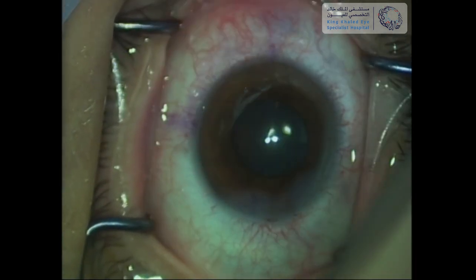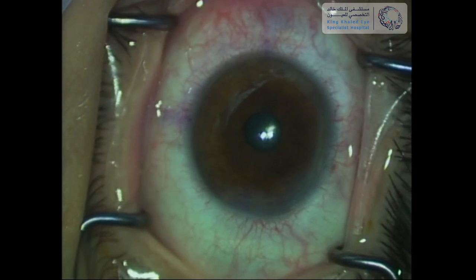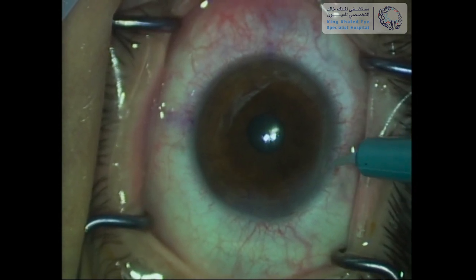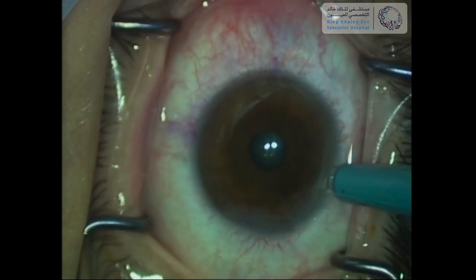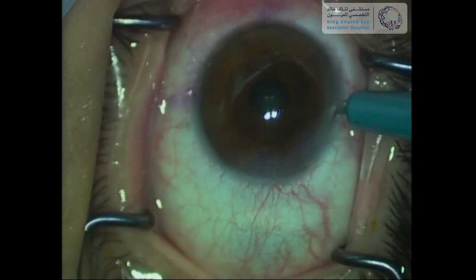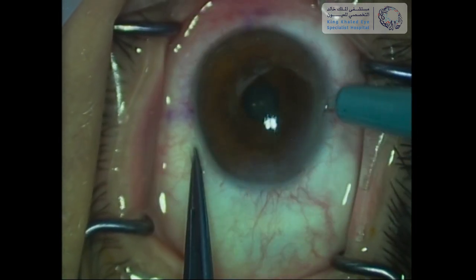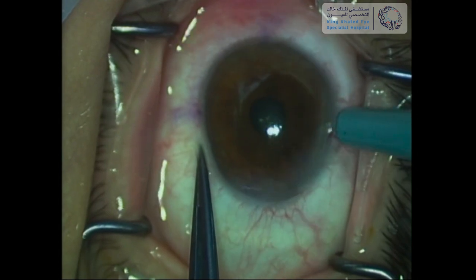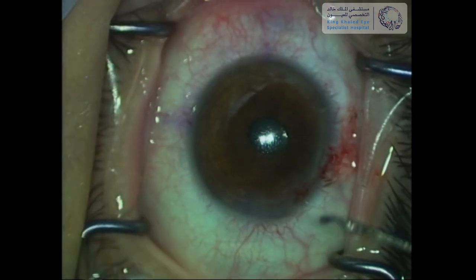Miochol is then injected to constrict the pupil. Given that this is a hyperopic ICL that does not contain a central hole, we proceed with creating a surgical peripheral iridotomy to avoid post-operative pupillary block. The side port is enlarged a little with a super sharp blade, and the surgical PI is performed superiorly to be covered by the upper lid.